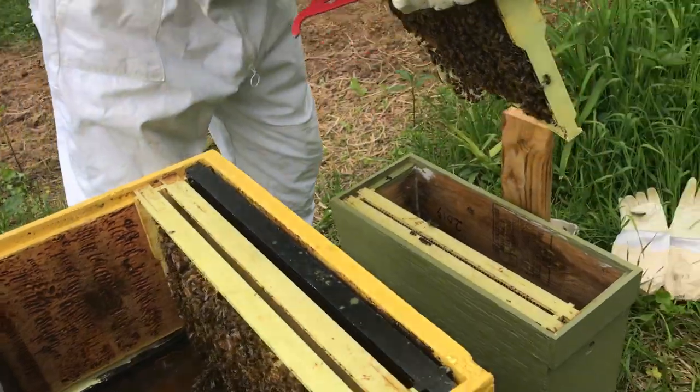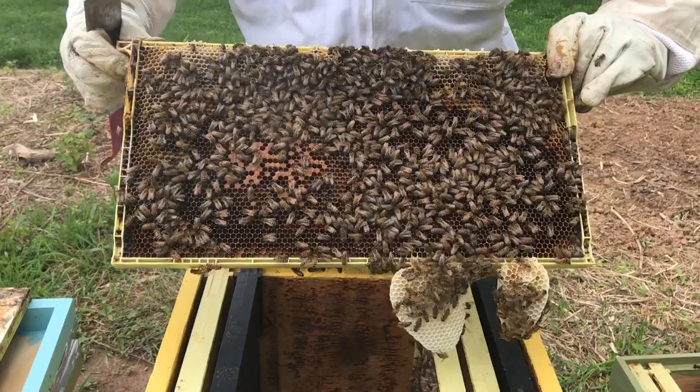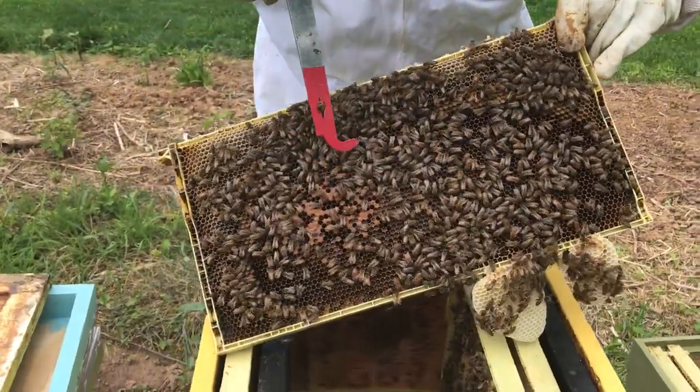Here comes the full one, probably with the queen on it. Look at the honeycomb. Now we have to put it together in exactly the same configuration.